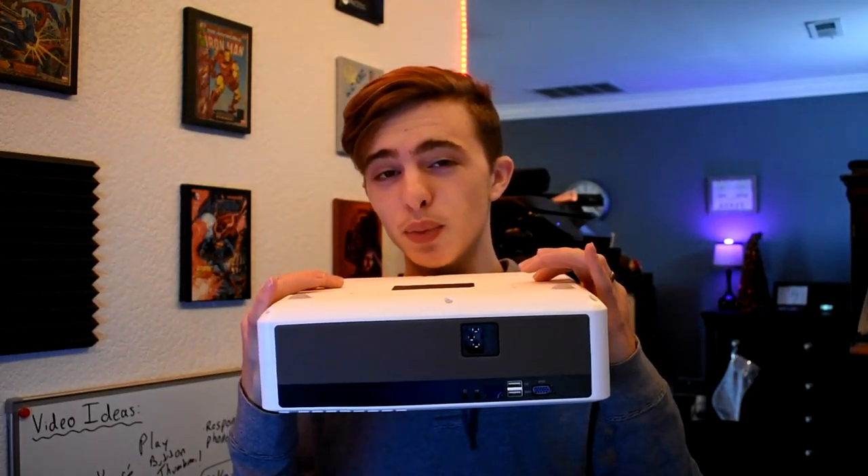What is up guys? Today we're going to be reviewing Vankyo's V630 projector. This thing only costs a little bit over $200 and you're going to get a 300 inch screen, 1080p, and it has a pretty decent portable speaker. So if you guys are interested in the ultimate budget projector, make sure you stick around and watch this review.